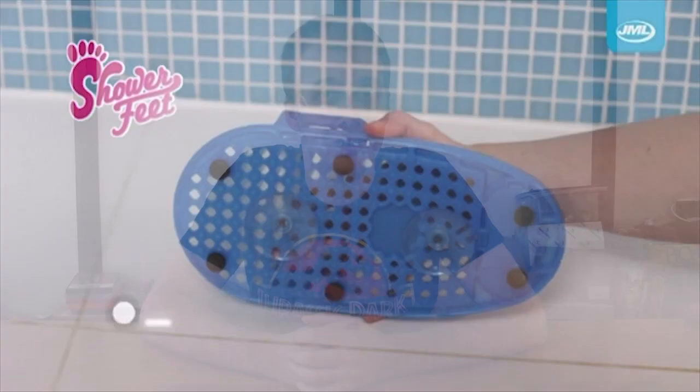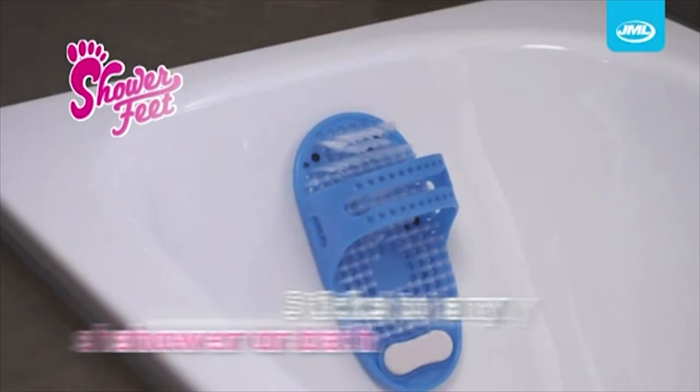No more awkward bending or balancing. I don't know — hopscotch in the shower can be fun. Shower Feet sticks to the base of your shower or bath, helping you to clean and look after your feet.